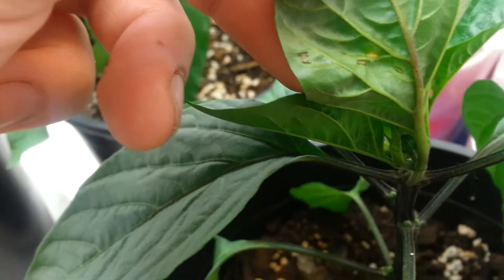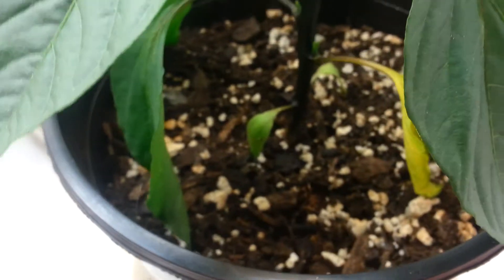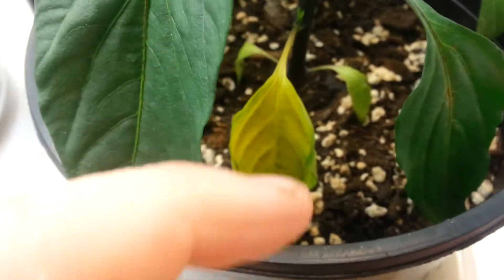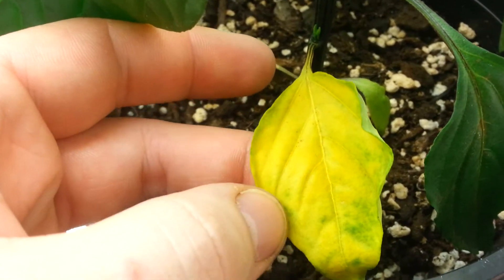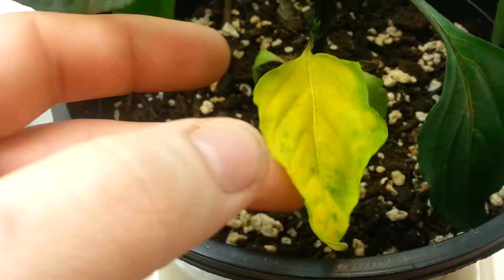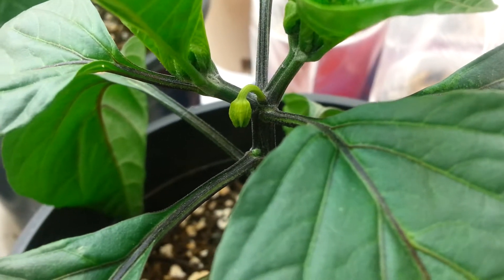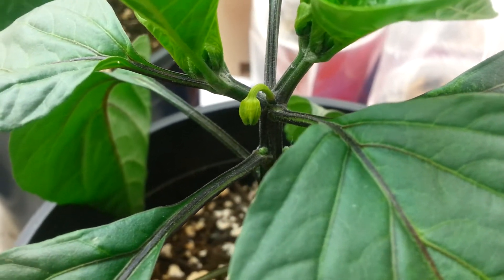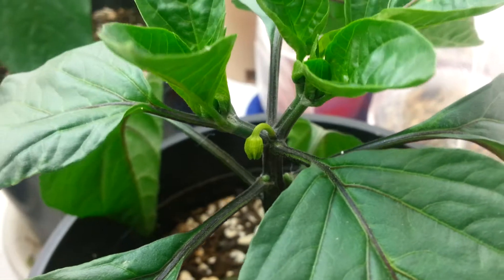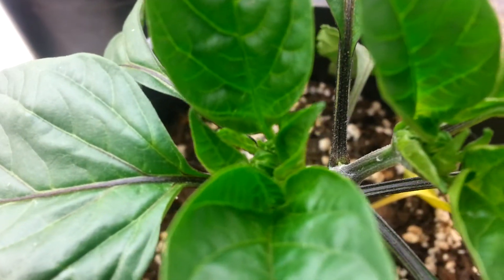Starting here — I don't know if this is because of a nutrient deficiency, maybe potassium, but the leaves are going bright yellow and it's probably going to drop soon too. There's a flower on this guy that should be opening in the next couple of days — I can emasculate them just for practice. There's a bunch of buds starting in there as well.